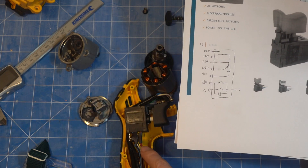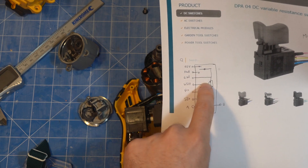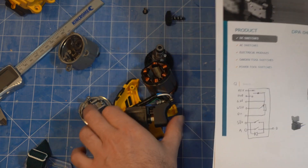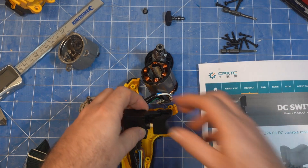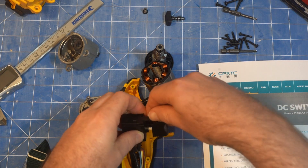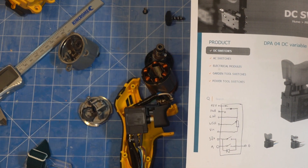VCC will probably be the red one — that's the positive voltage — and ground will be the black one. Then they've got a tap into a variable resistor, so that gives you a variable voltage depending on what position the trigger's in. Forward and reverse is a switch — this little guy up here — and that makes a path to ground, so whichever one is floating tells you if it's in forward or reverse.